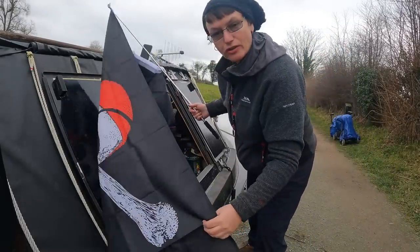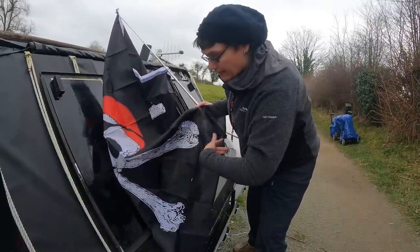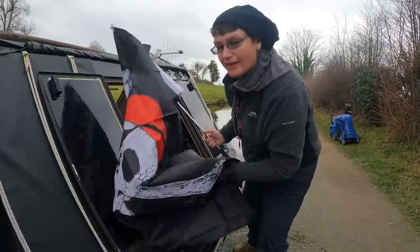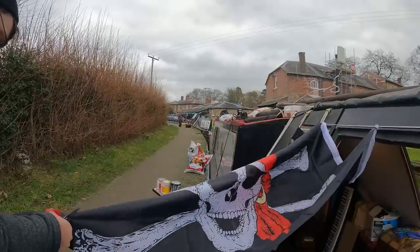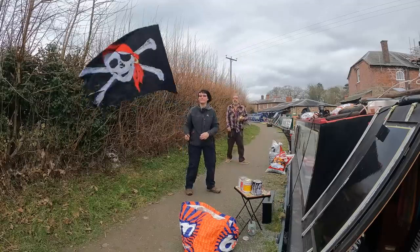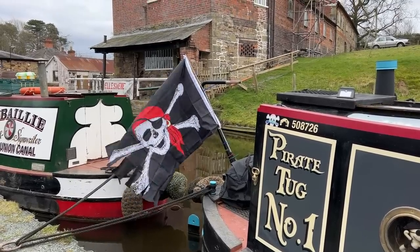I'm going to put myself a new pirate flag on the back of the boat. Because it's too long and looks too new, I'm going to cut all the edges to make it look really tatty — it'll end up tatty over time anyway. And there she blows, me hearties!